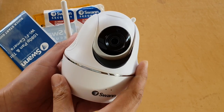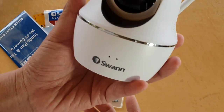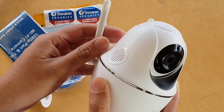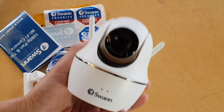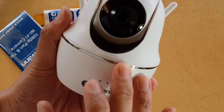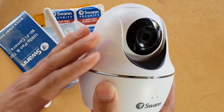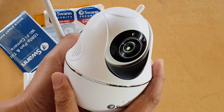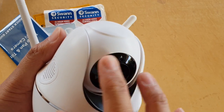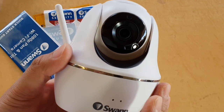Looking at the build quality and features of this camera — when holding it, I feel it is a bit heavy, which indicates quality components inside. Very low quality products normally come very light. You can feel around the casing and it is nice and smooth and feels strong, not flimsy. The smooth, solid exterior is a good indicator of a quality product.